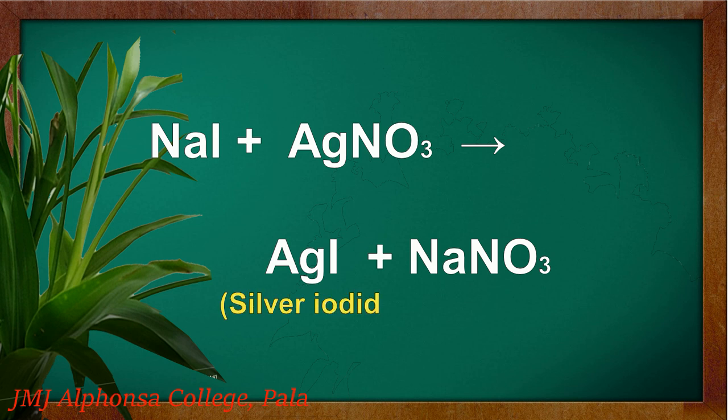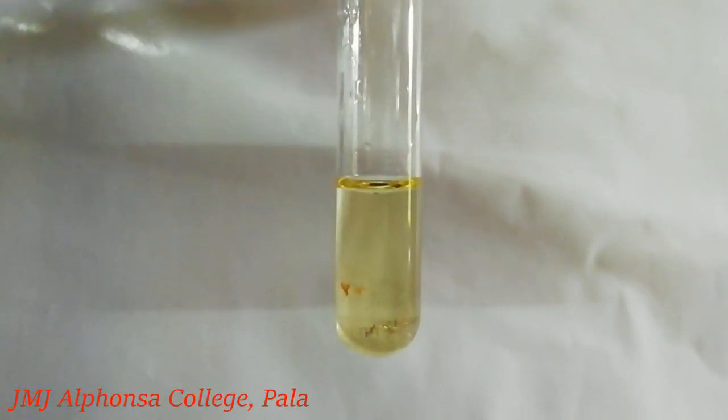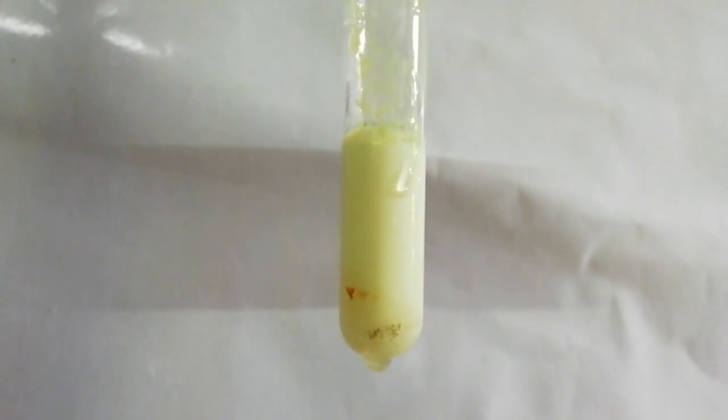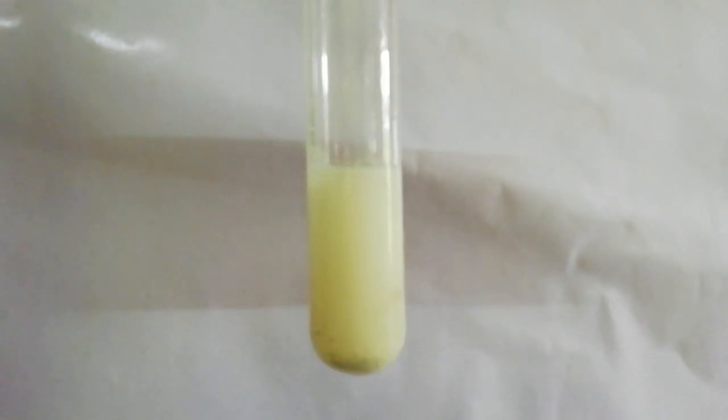On the other hand, if iodine is present in the organic compound, the sodium iodide formed during fusion reaction forms a yellow precipitate of silver iodide on reaction with silver nitrate. Silver iodide is insoluble in ammonium hydroxide.